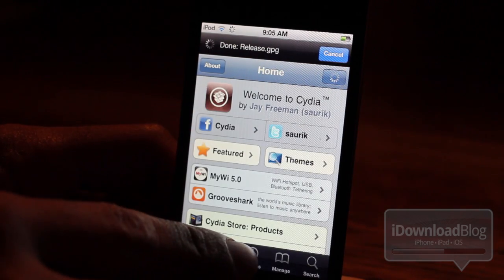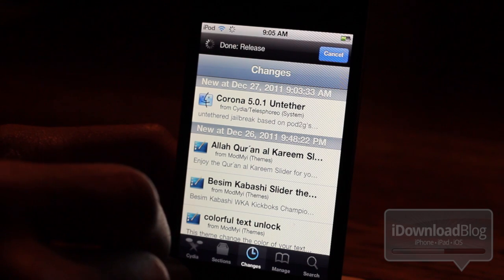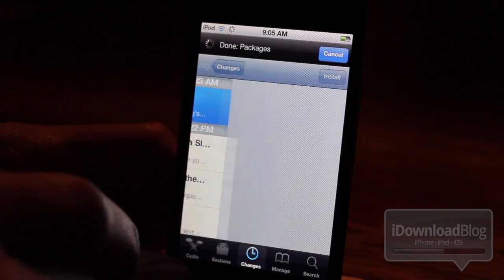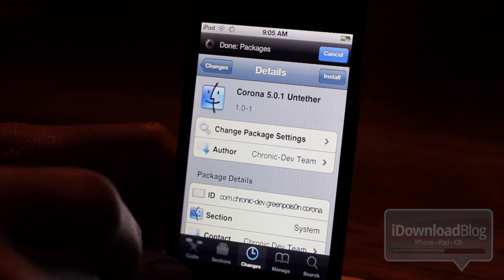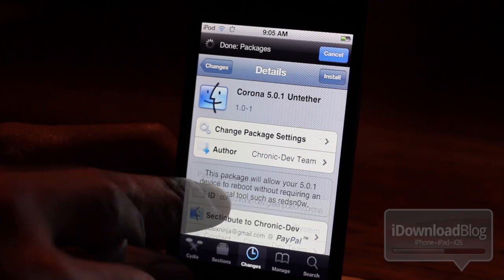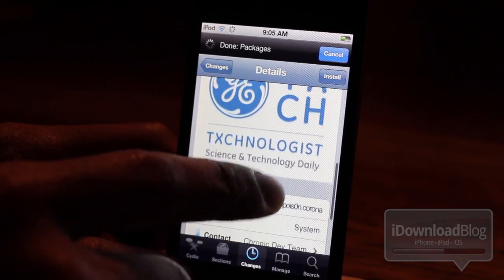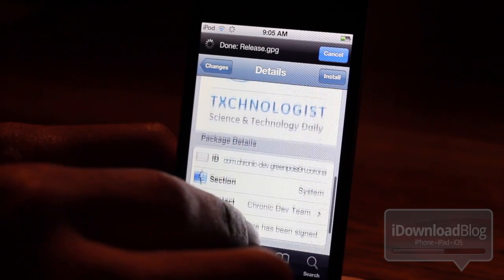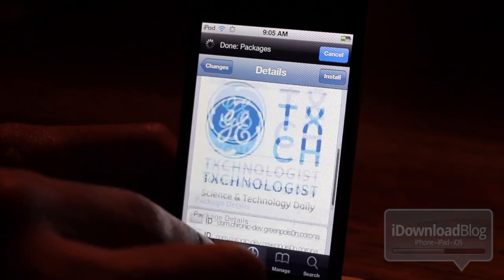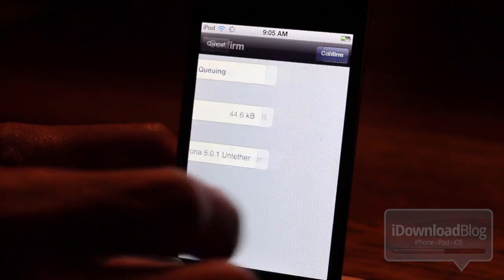It's entirely feasible and it's super easy. All you need to do is load up Cydia and search for the Corona 5.0.1 untethered package — it'll probably be right at the top of your changes. This package just came out from the chronic dev team, courtesy of pod2g's untethered exploit for A4 devices on 5.0.1. You can find it on the Cydia Telesphoreo repo, or just search for it directly.